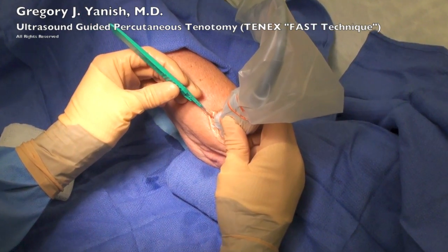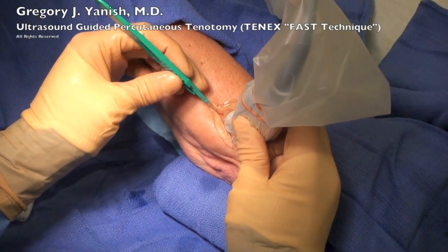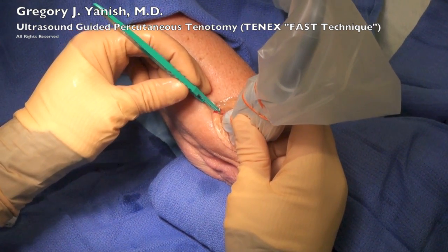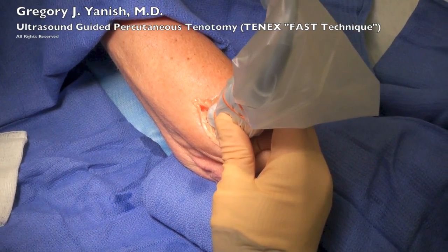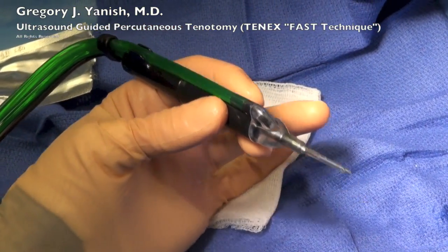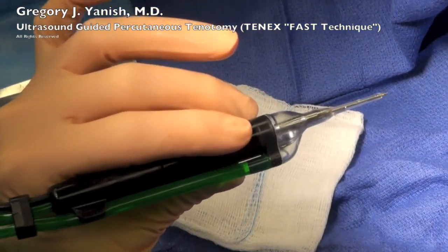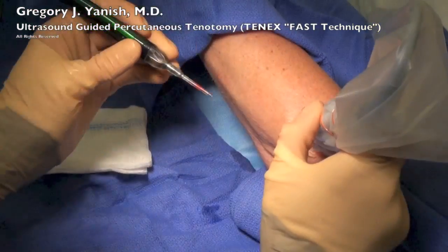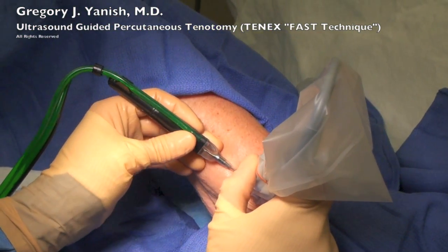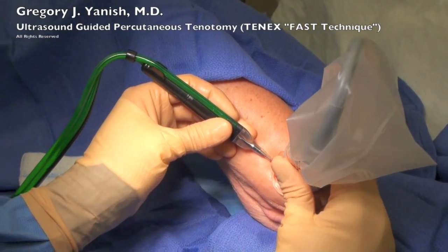At this point, I'm using an 11-blade scalpel to make a tiny little opening that the instrument will go into the arm. This is like a paper cut and is extremely minimal. This area is already under local anesthetic and is not painful. This is the TX-1 handpiece that I'll be using. It has a micro tip that actually performs the work of the surgery, cutting and debriding the dead or injured portion of the common extensor origin tendon.